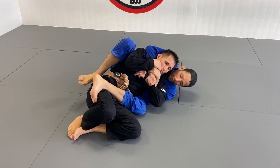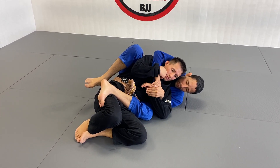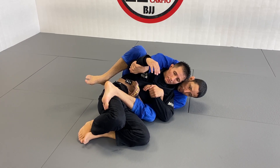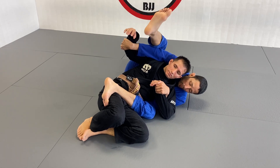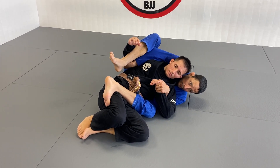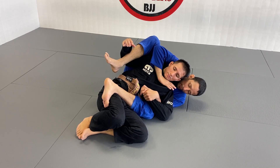Now at this point I'm going to feed this wrist to my left hand, and at the same time I do that, my right hand is going to go over his arm. So I'm going to be controlling both arms for a moment, and my right leg is going to step over. Once I step over the arm, my right hand is now free to go and attack the neck. I'm going to climb up.